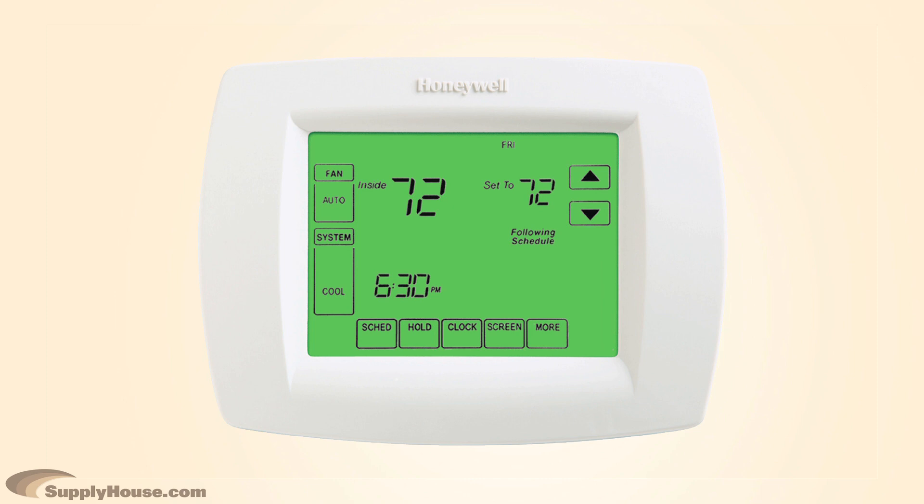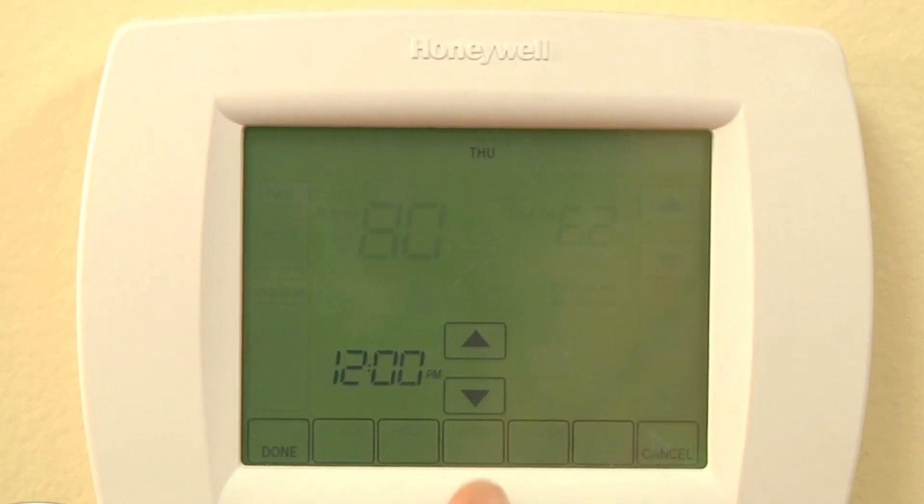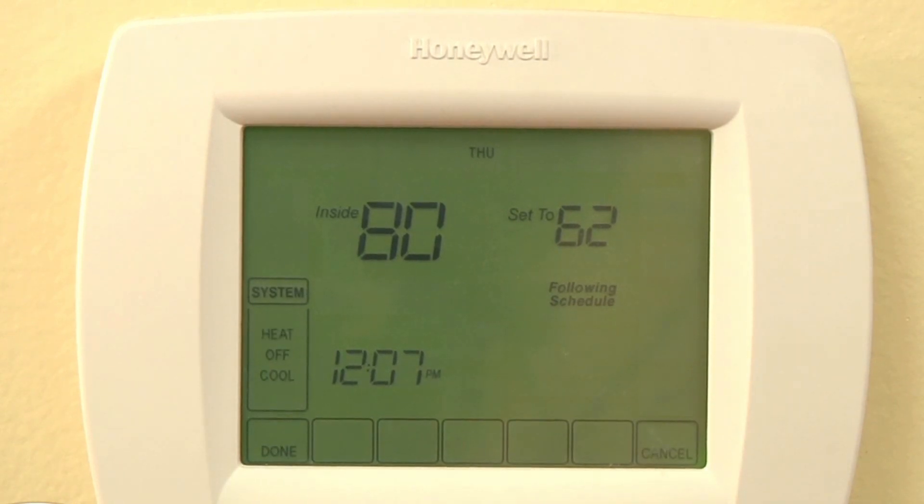These thermostats feature a large backlit display, a real time clock, screen lock, and precise comfort controls within one degree of set point. You can program reminders for low batteries, humidifier pad replacement, and air filter replacement, and they come with a five year warranty.